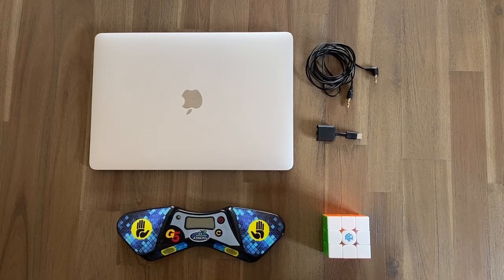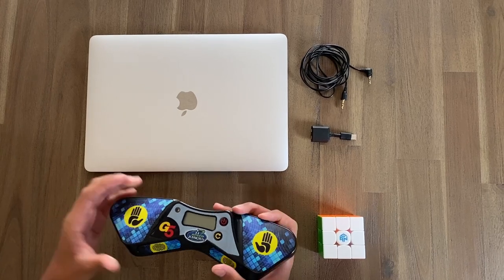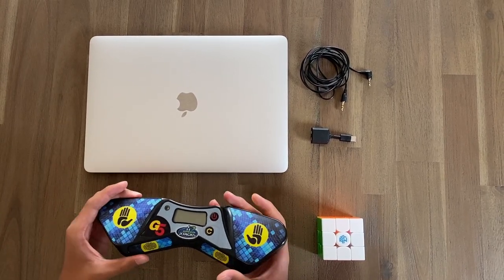Hey guys, welcome back to another video. Today I'm going to show you how to connect your StackMat timer to CS Timer on your computer. Let's get right into today's video.